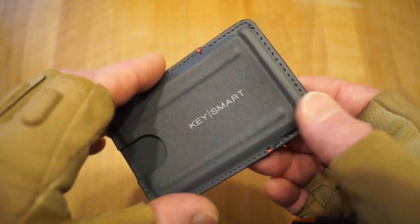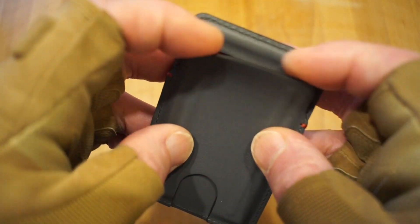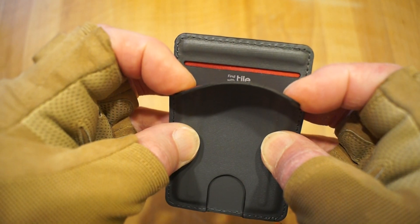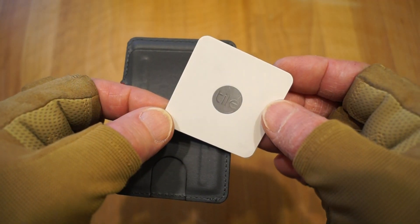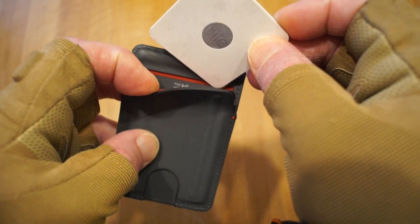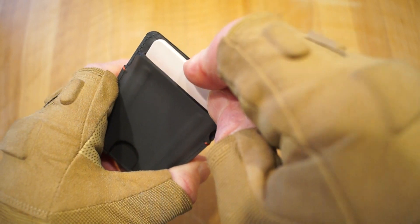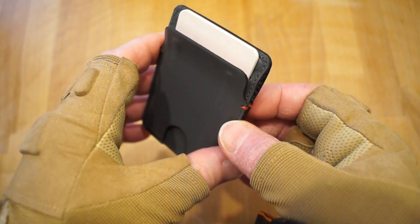If we take a look in the back slot here — the credit card slot — you'll actually see there's an additional little pocket hidden away there, and that says 'Tile' on it. That's for your little tracking Tile, and it is designed to take the Tile Slim here — a very slim little Bluetooth tracker. It just goes into the little pocket, you push it all the way in as far as it will go, and it will disappear right inside the pocket.